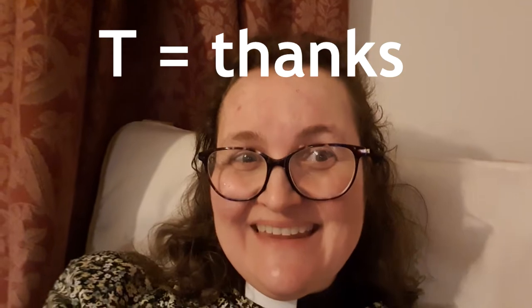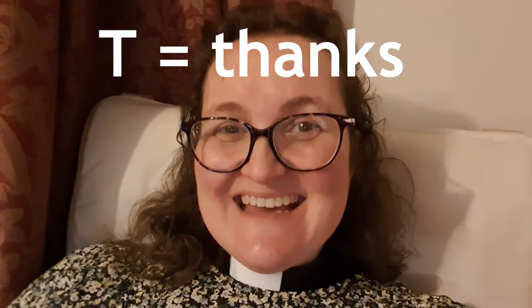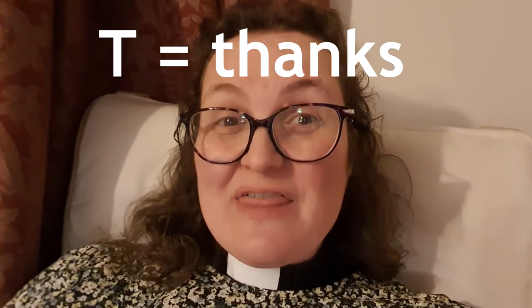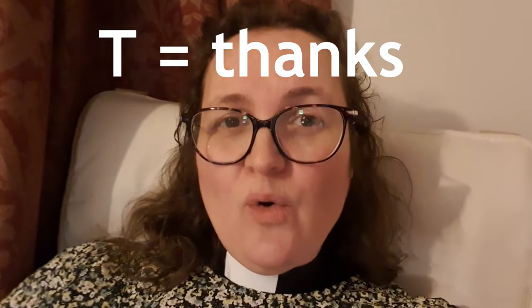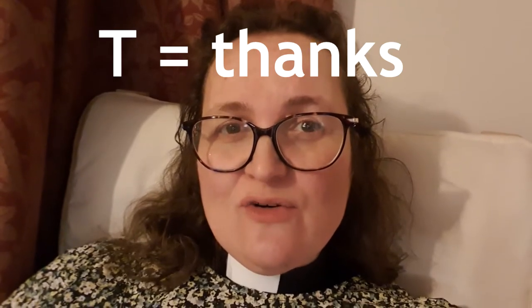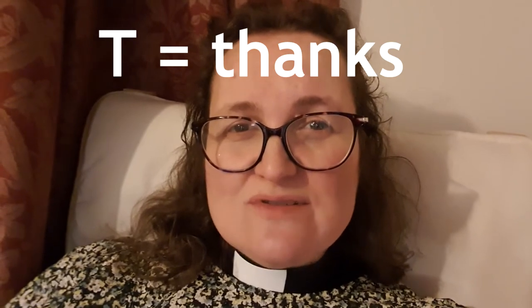So that's how we're going to use teaspoon for our prayers — we're going to use those letters T-S-P. I wonder if you can guess what the T stands for for our prayers. T stands for thanks. It's always a good idea, especially when you're not feeling very happy, to think about all the things that you're thankful for. You might like to press pause on the video and talk to the people you're with.